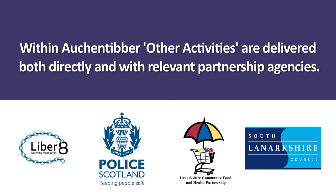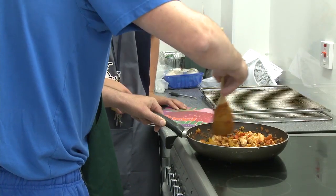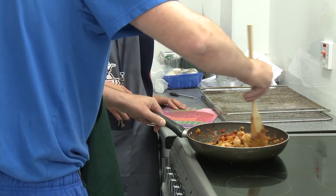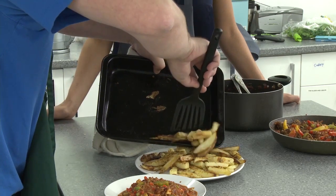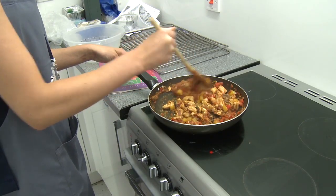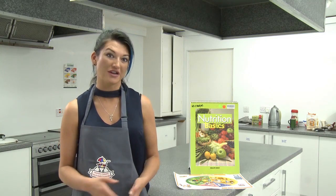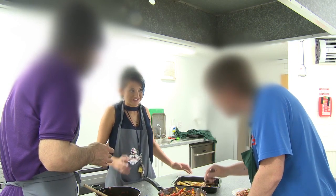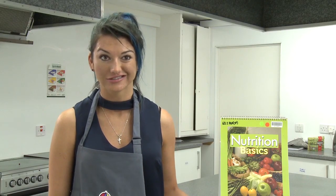The nutritionist at Auchintiber works for Lanarkshire Food and Health Community Partnership, based there four days a week. She teaches service users about healthy eating and how to cook from scratch, or how to build on their cooking skills. Two courses are offered: a Food and Health course, and a Food and Hygiene course. The Food and Health course covers meal planning and cooking on a budget, with a recognised certificate at the end. Service users can go on to work in restaurants with this qualification. Some service users have expressed interest in studying to become a nutritionist or a chef, which is very rewarding to see.